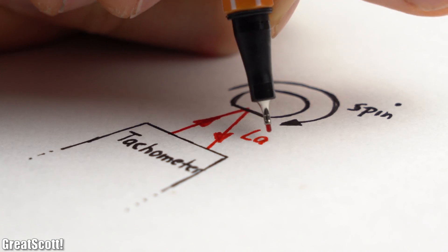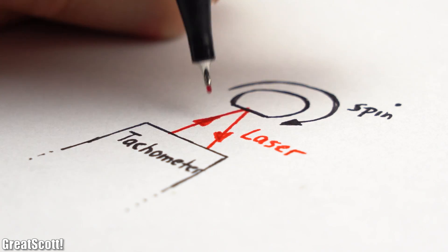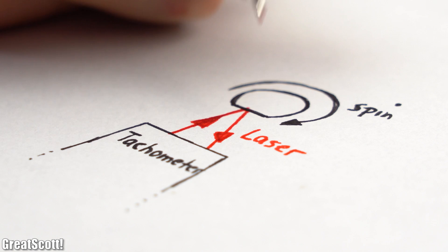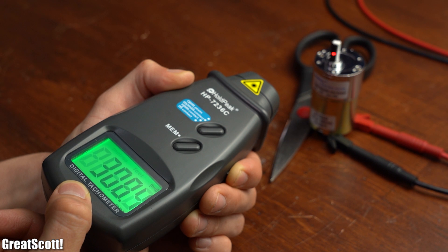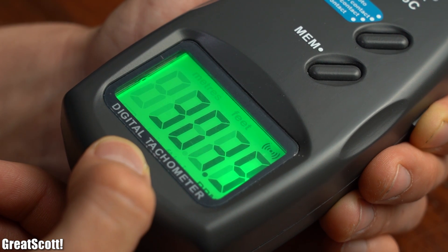We need this preparation because the tachometer measures how often its laser beam gets reflected by the shaft in order to calculate the RPM. The black tape absorbs more light than the white tape, and thus this setup should theoretically work out. Using the optical RPM mode of the tachometer, we can see a value of around 300 RPM.